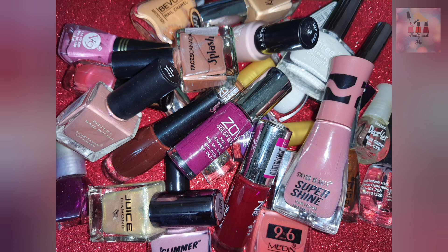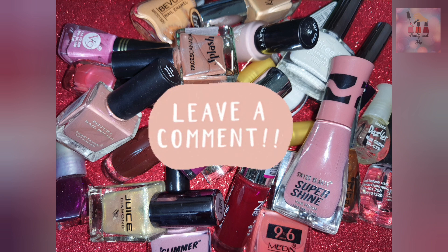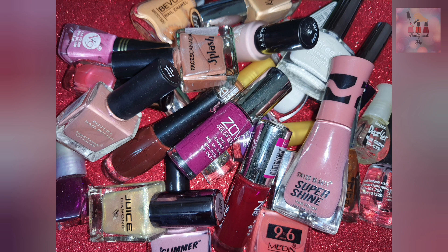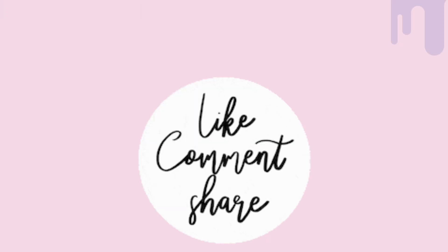In this video, there are also nail polish links you can check in the description. If you have any favorite nail polish color, please let me know in the comments. That's it — thank you so much for watching. If you like this video, do like and share it, make a comment, subscribe, and press the bell button. Thank you so much for watching.